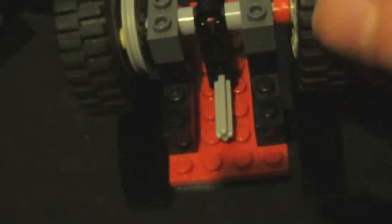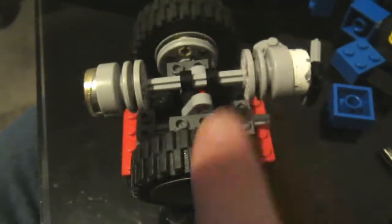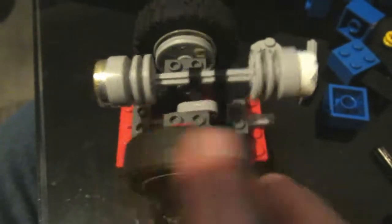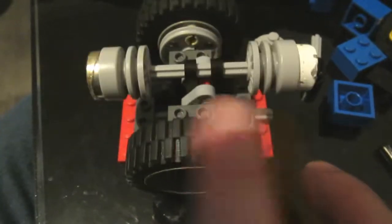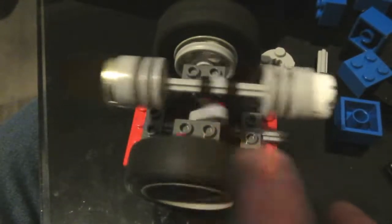Excuse the shoddy camera work here — not sure what I was doing but I was not paying attention, that's for sure. Here's the first iteration of that idea: two cylinders on a shaft and two vertical pieces around the crankshaft. This works pretty well and it's very smooth.